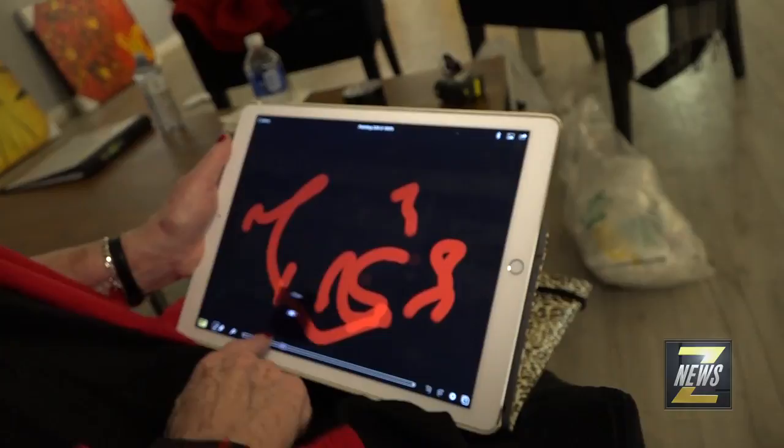People are somewhat surprised that you'll take a digital apparatus and use it to make art, but look at this little device over here — my iPhone — and it's the camera which has replaced real cameras for so many people. When I take a photograph, I can use a different lens, I can focus, I can change the colour. There's so many things I can do with this digital apparatus.